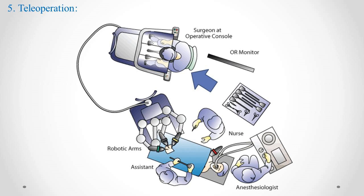Step 5: Teleoperation. The surgeon, seated at the console, looks into a viewer that provides a 3D view of the patient's body. As the surgeon moves their hands and fingers within the console's controls, the robotic system replicates these movements in real-time with the surgical instruments inside the patient's body. The system filters out hand tremors and enhances the surgeon's movements, allowing for extremely precise control.